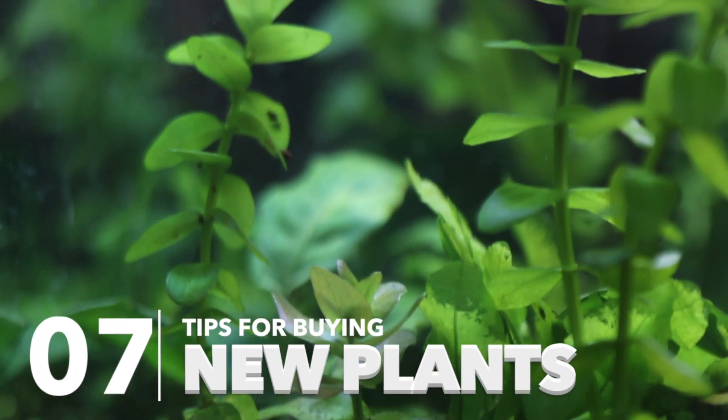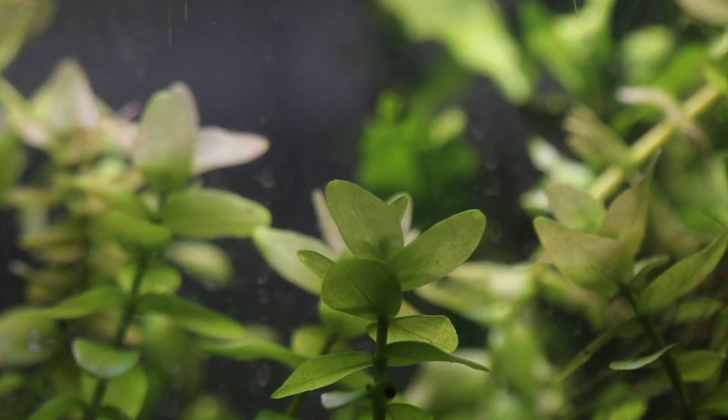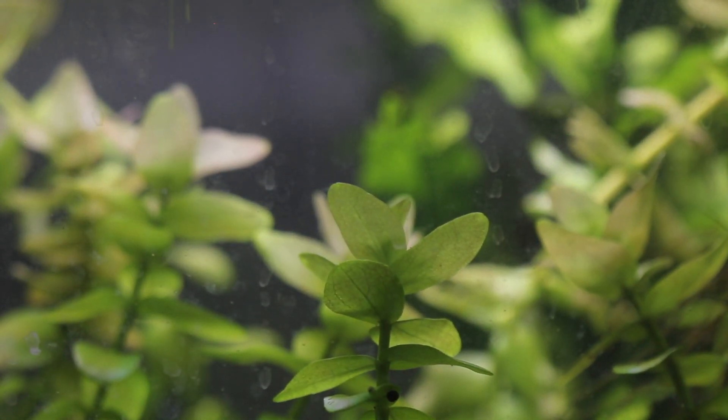Hey, how's it going everyone, welcome back to Keeping Fish Simple. In today's video we're going to be doing the seven tips for buying new aquarium plants. This is going to be a video recommending things that I've learned from the past seven years of buying aquarium plants — some of the things you should do when you first get them, how to stop them from melting, and how to get a really beautiful planted aquarium going. A lot of people run into trouble at the start, so this is aimed at beginners, but some experienced hobbyists are also going to pick up a few things.